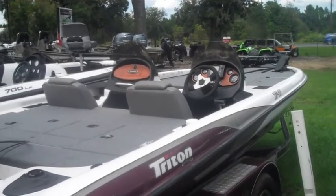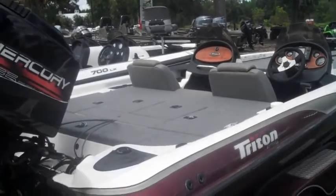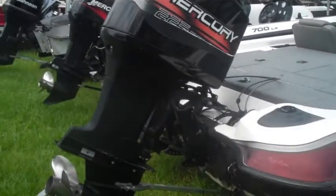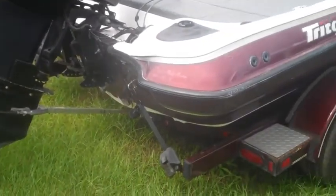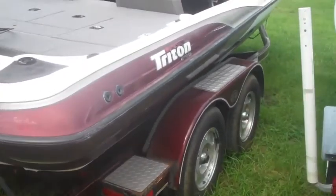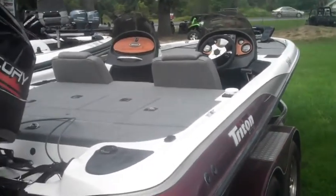Ashley here with SantaFePowerSports. You're looking at a 1999 Triton TR-21. You can check out all of our inventory online at SantaFePowerSports.com, including this boat. I'm just going to do a quick walk around.